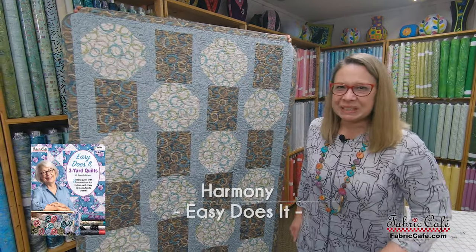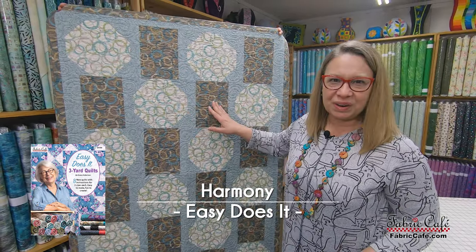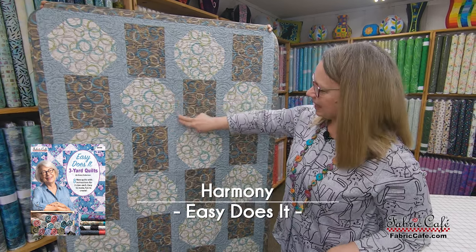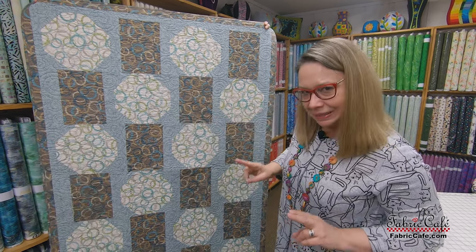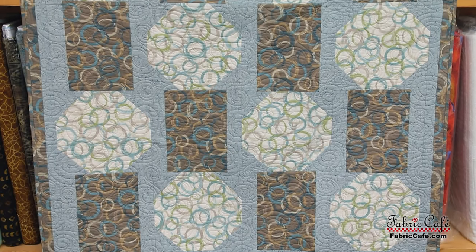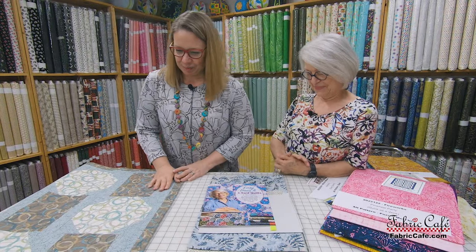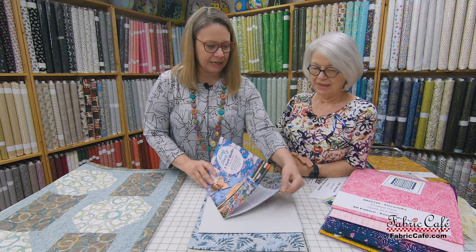Our next pattern here is called Harmony. This one is really great because it has a double focus, and I think that's kind of fun. It makes this great snowball that is kind of sashed by the alternate block — it's not technically sashed, but it kind of looks like that. So let's stick that on the table and check out this gorgeous batik fabric. And looky here, we have pieces and parts! I love it when we have pieces and parts. So this is our Harmony.